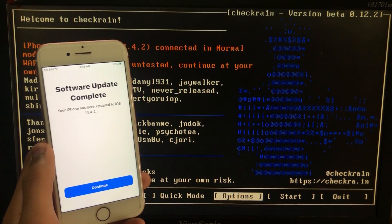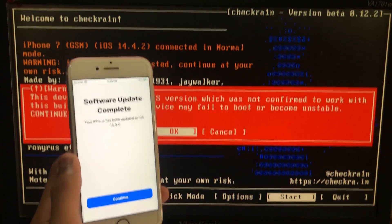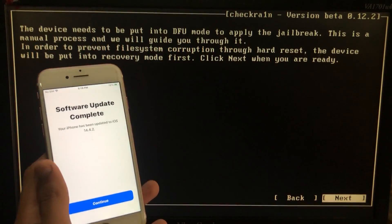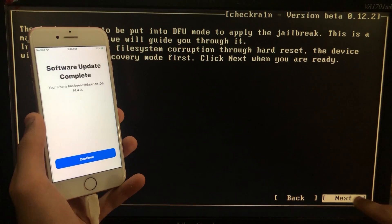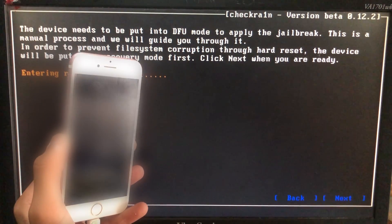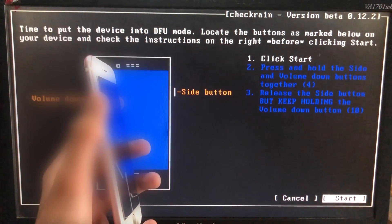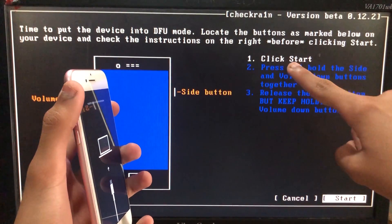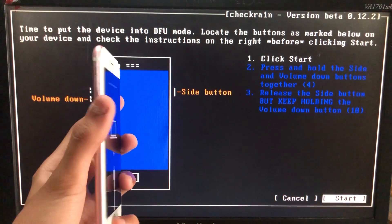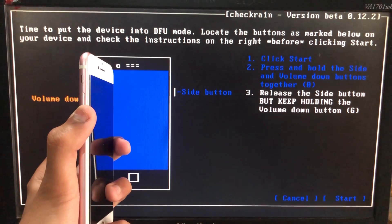Now to begin, we are going to click on Start. Now we have to click on OK, then click on Next. Now you can see it says 'Entering recovery mode' — the iPhone is entering recovery mode. Now we have to click on Start again and it will instruct us to put our phone into DFU mode according to our device. So let's put it into DFU mode.